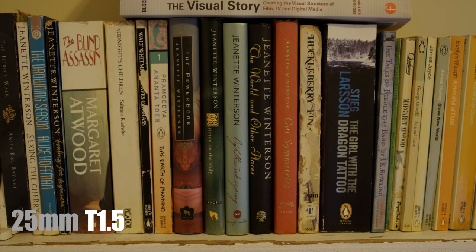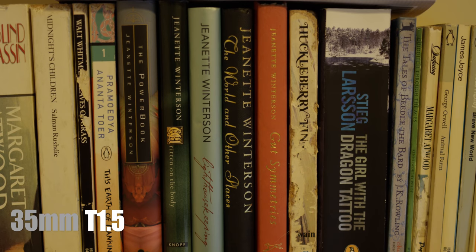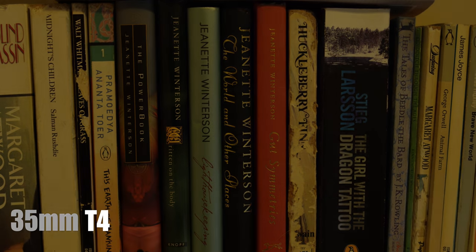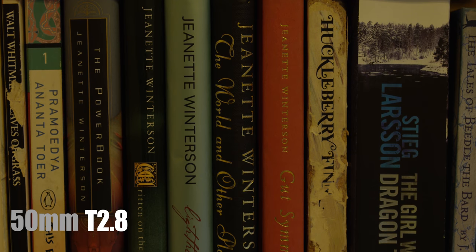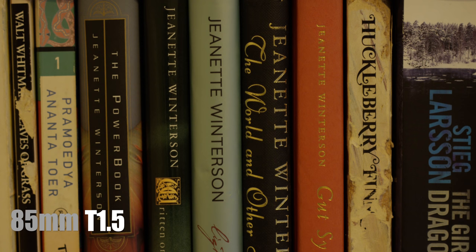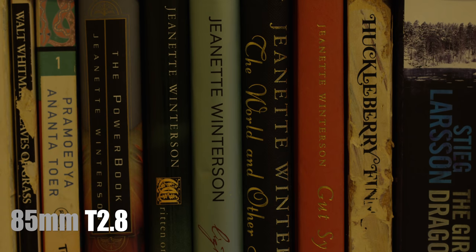Now let's do another test — more my cup of tea — a real-world test where we can see the lettering on books to gauge how sharp the lenses are at different apertures. Whenever I see focus tests online I'm always wondering if the person is actually in focus to start with, because it's pretty easy to not be in focus to start with.